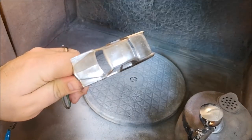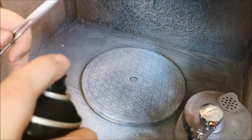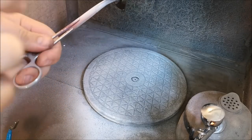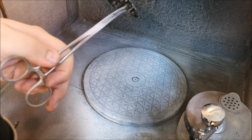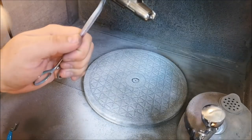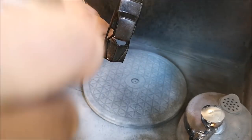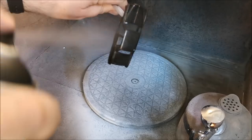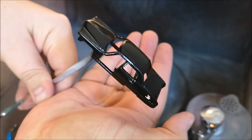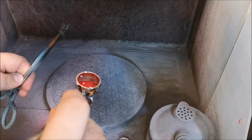Putting that to one side to dry, I'll be using the black primer for this one. I'm going with a red enamel — kind of like a Ferrari colour — and I felt that the black primer will probably give it a deeper shine. There we are. Then I'll do the doors. This is the red enamel.